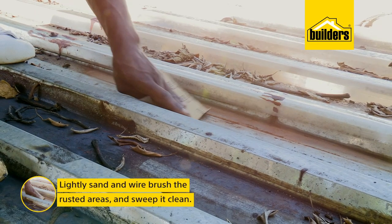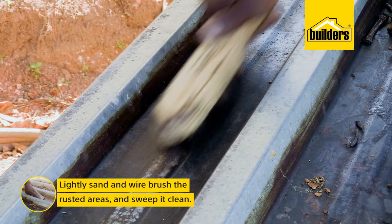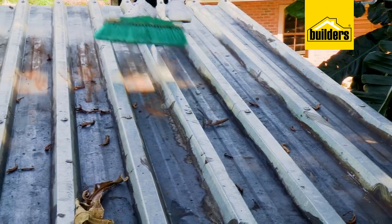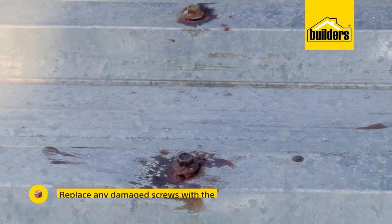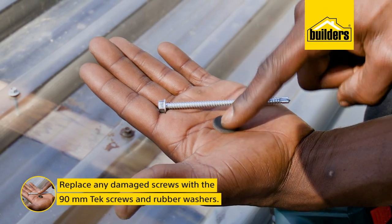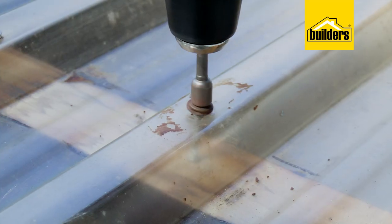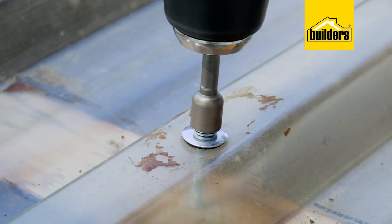The first step is to lightly sand and wire brush the rusted areas to remove any flaking and peeling rust and then sweep it clean. This also gives me time to check the screws as we work our way around. I just want to replace some of the screws that are damaged, and I'm using these tech screws with rubber washers. Simply take the old ones out and pop the new ones in, but be careful not to over-tighten them.